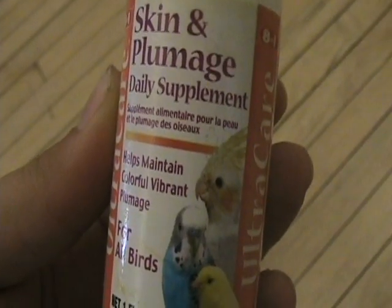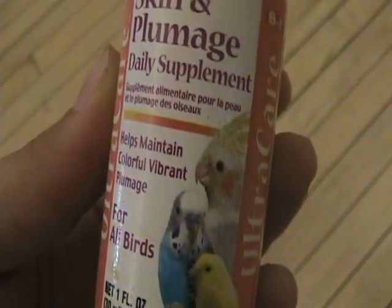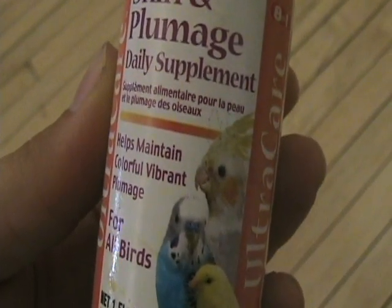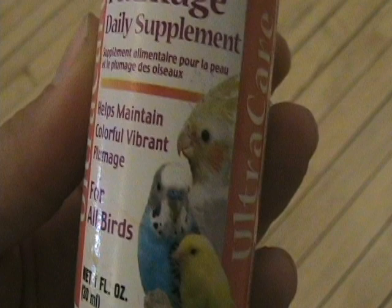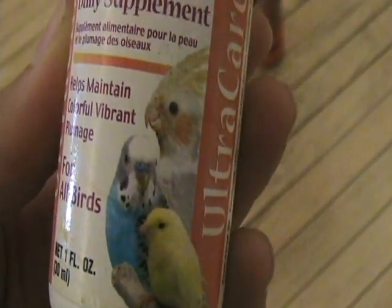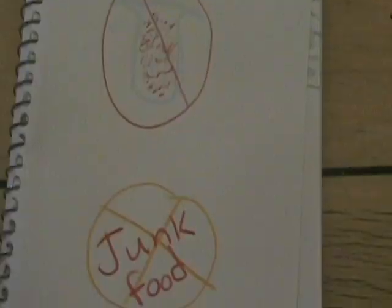Step 5: Offer vitamins and minerals. Canaries need a good vitamin mineral supplement every day — mix this in with their food. Tip: sterilized eggshells are a great source of canary calcium. Just wash them, microwave for 3 minutes, and crush into a powder.